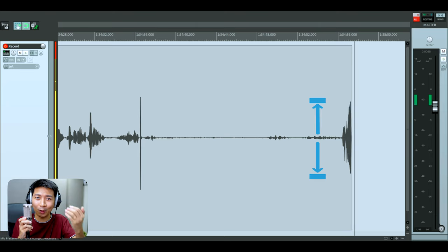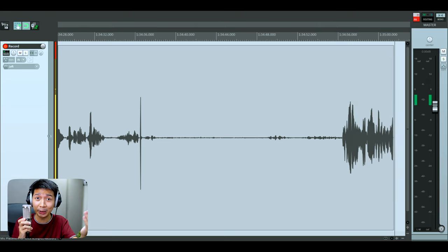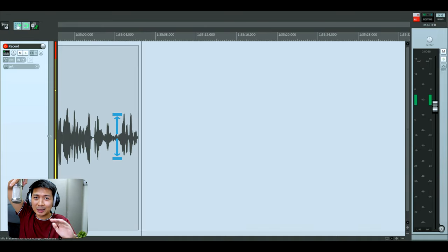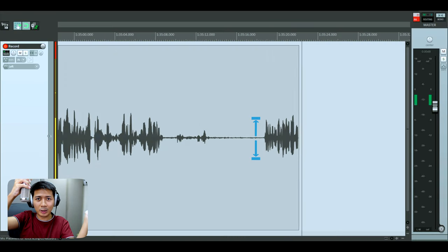Now check out the volume and see how much fuller that is compared to what we were doing earlier. Look at the amplitude — it's so low with the old placement. Night and day difference. Some say it's supposed to be a certain way, but still no contest.